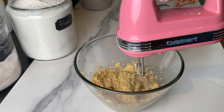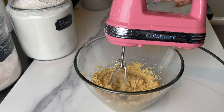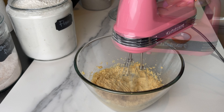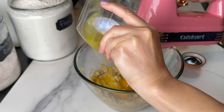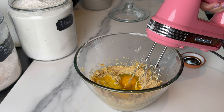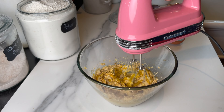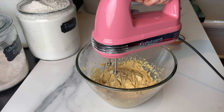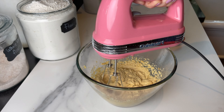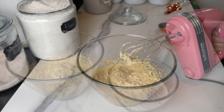As always, I leave all the exact amounts and ingredients in the description box below, so check it out. Mix for a minute or two, then you're gonna add one whole egg and one egg yolk.